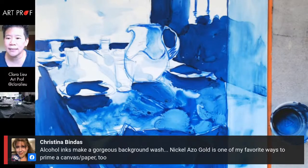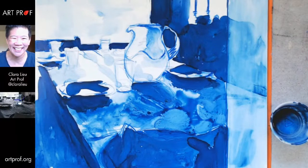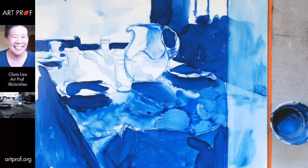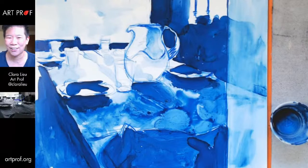Christina says alcohol inks make a gorgeous background wash — nickel as a gold is one of her favorite ways to prime a canvas or paper. I just love that we all talk about nickel as a gold here — it's the best, nerdiest art community online. Have some of you seen the art supply conversations in the Discord? They are very impressive.